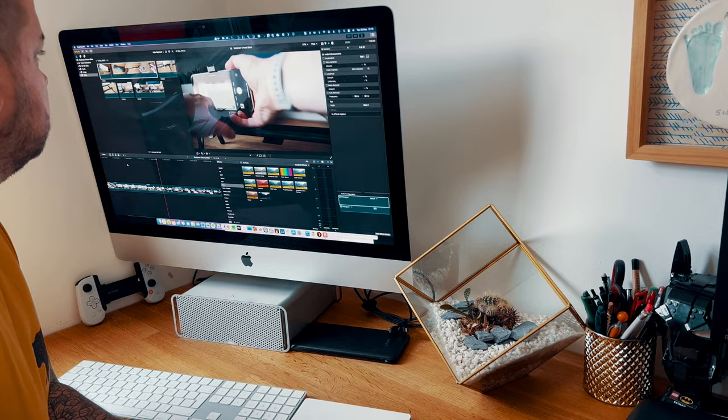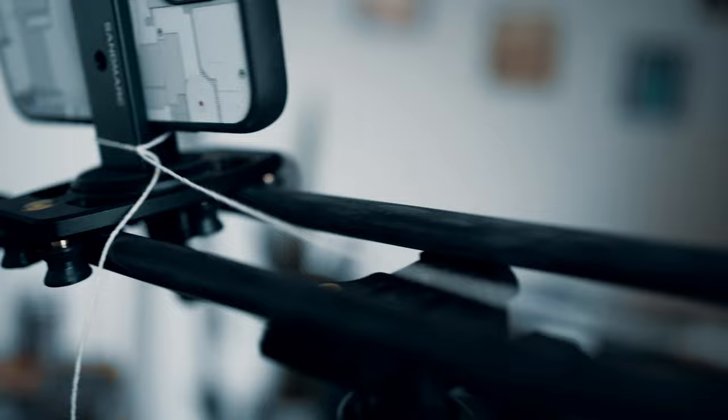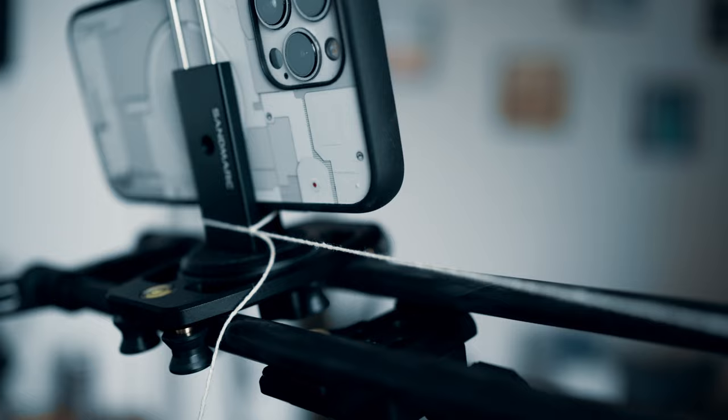Don't let that stop you trying though. I was able to grab a shot of myself working on the edit for this video as an example that it can be done with a bit of creative thinking. To do this, I just attached a small thread onto the bottom of the phone mount, and once I had my framing sorted, I pulled it along slowly with the hand that was out of shot. And if you have an Apple Watch, you can use the camera app on the watch to check your framing when using the front-facing camera for this kind of shot.